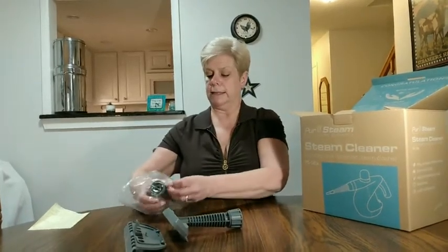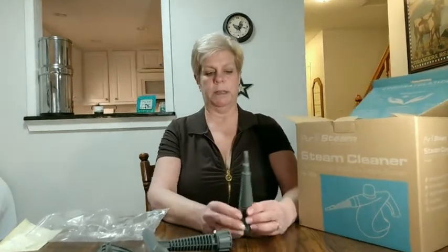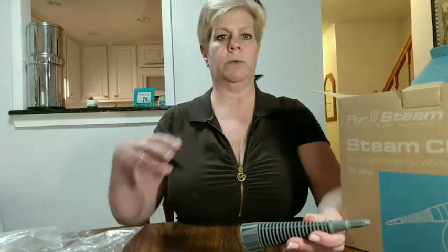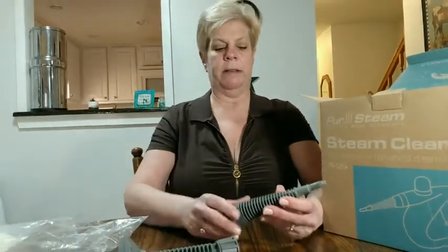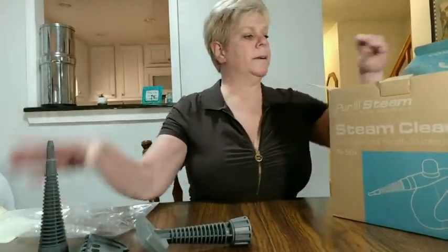Then it has a single cone-shaped attachment, which is really great for getting into corners and around seams. We used it around the tub and in the corners when we cleaned our kitchen sink that's set down below our marble — it gets some gunk around it, and this was really good at getting that out.